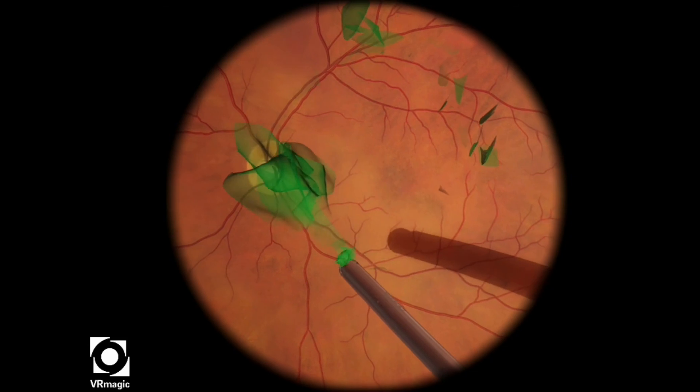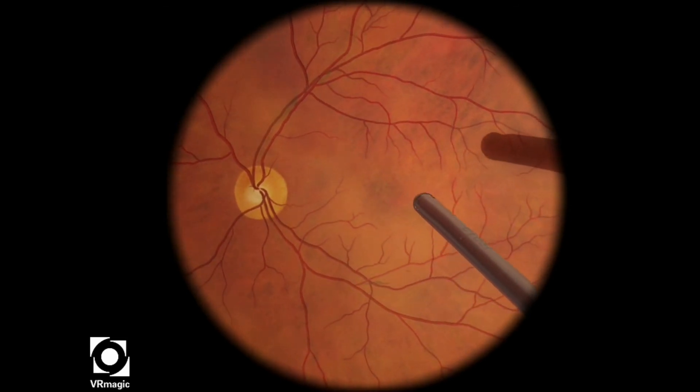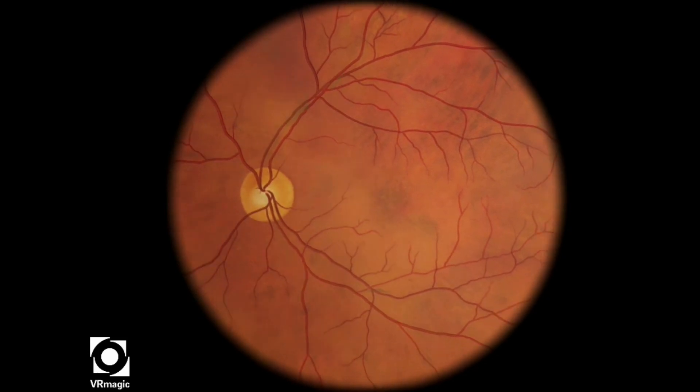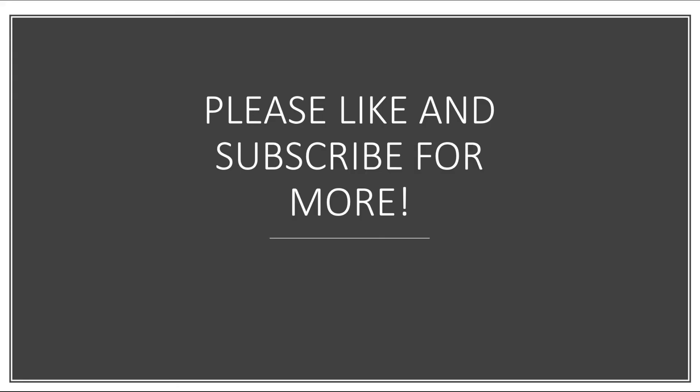Now I'm just using the aspirator to aspirate the remaining pieces of ILM, and it looks pretty clean. We scored a 98 overall on this particular level. Thank you very much for watching — please like and subscribe for more, and I'll see you in the next video.